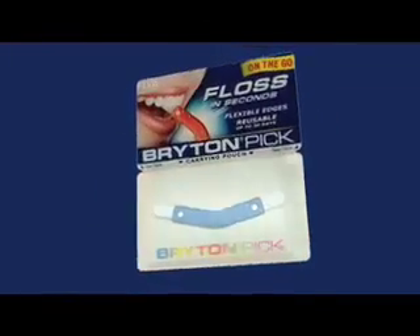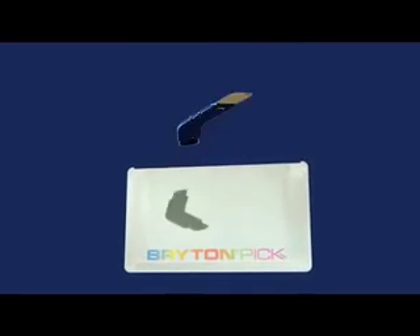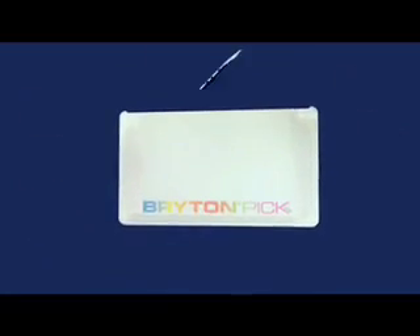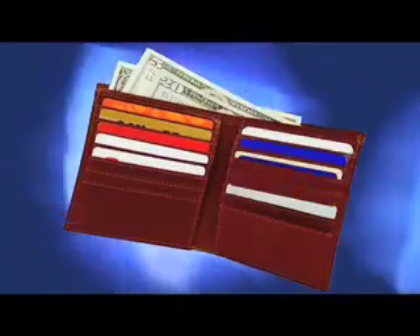The Brighton Pick cleaning edges are as thin as dental floss and very flexible. It's made from stainless steel, making it naturally germ resistant and reusable. Stored in its credit card size carrying pouch, it can be kept in your wallet for use after every meal.